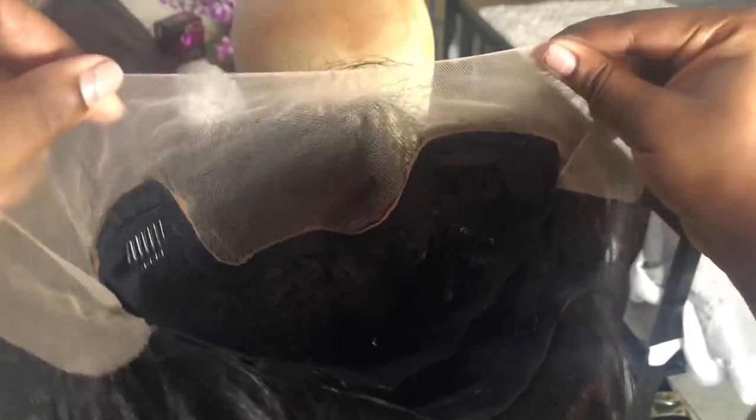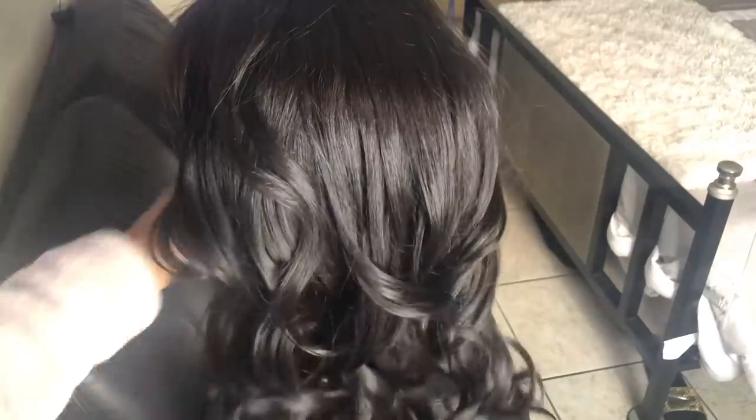Next time I do a video for a faux scalp wig I'll be sure to show you guys how I remove it. The hairline on this wig comes pre-plucked and you also get baby hairs. The wig also comes with a shine, but later on I go in and dim down the shine — I'll show you guys how I do that later.